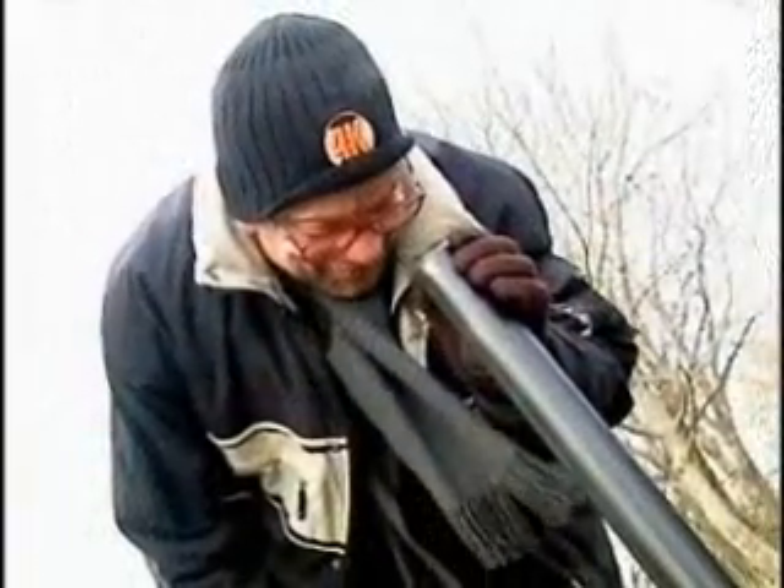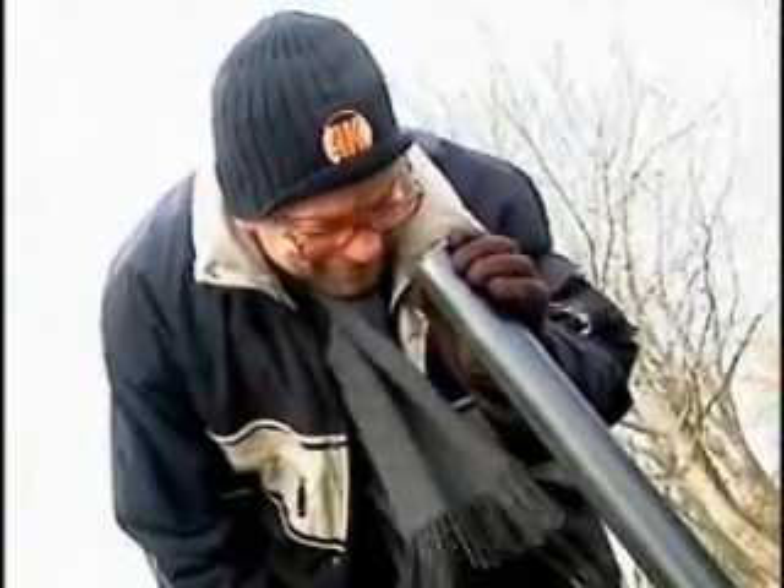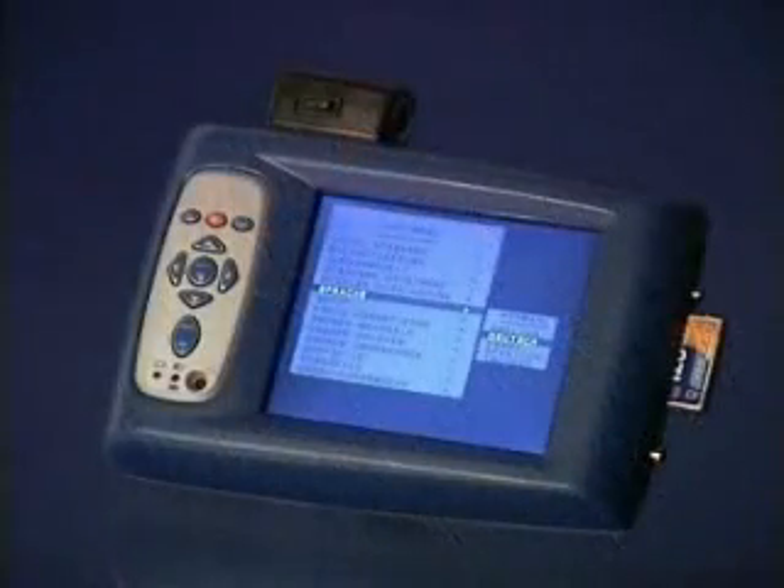While others are just looking down the tube, you'll get a picture-perfect view with the portable Wöller VIS camera inspection system.